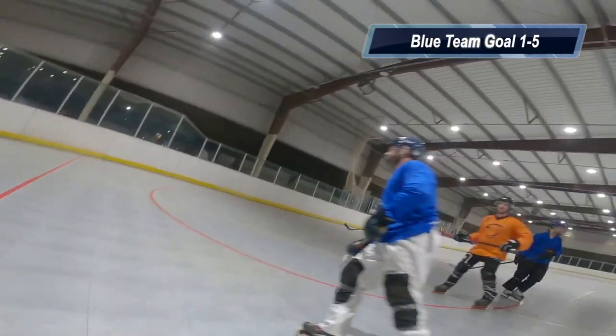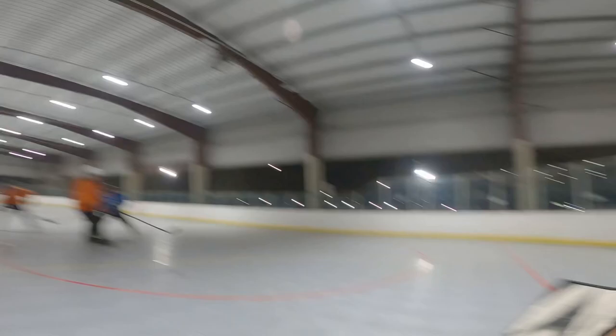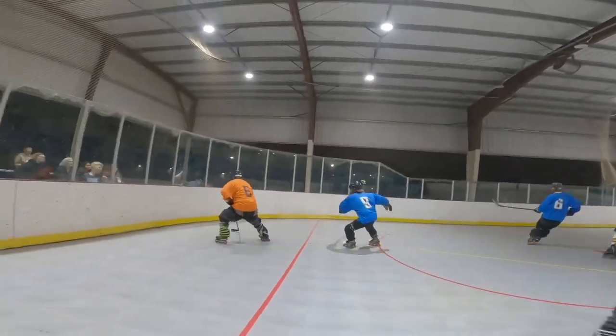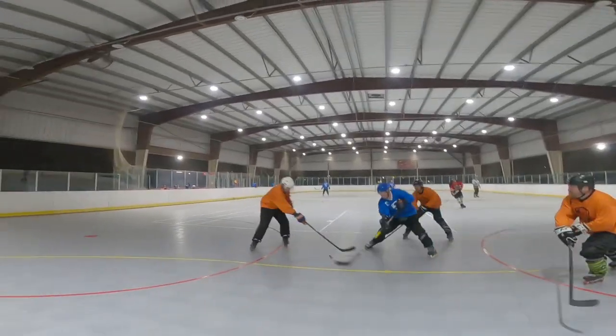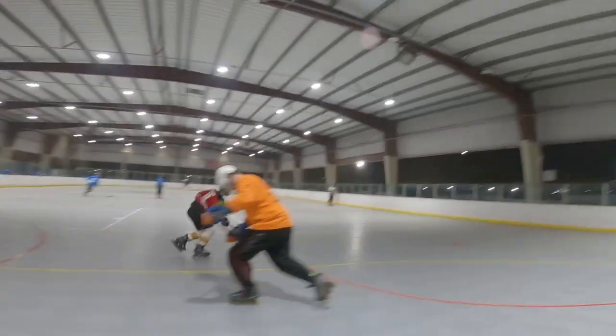Alright, so this is the second half right here, and you might notice that there's a really shadowy strip of the court in front of me. That's because some of the overhead lights weren't working, but fortunately it didn't really affect my ability to see the puck.